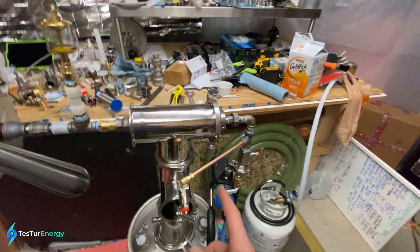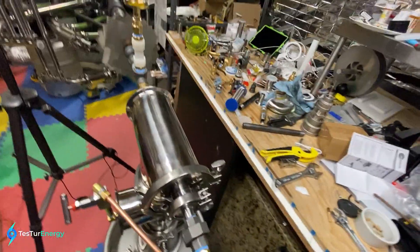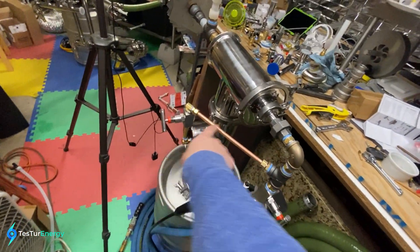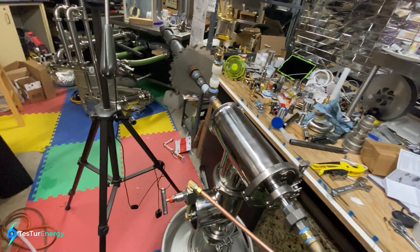I got it red hot last time — I didn't mean to do that. I've got a compressed air supply set to 90 psi coming in. I've got a needle valve here and it splits to go to two different airlines — just two different ways of the air mix.